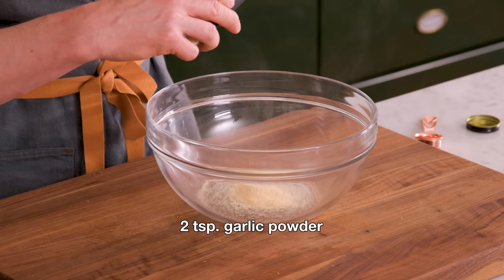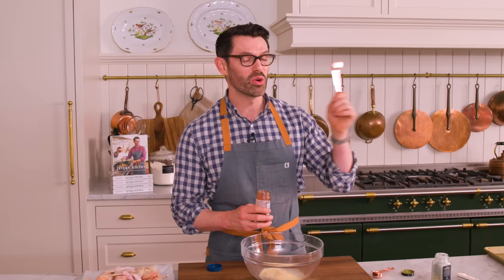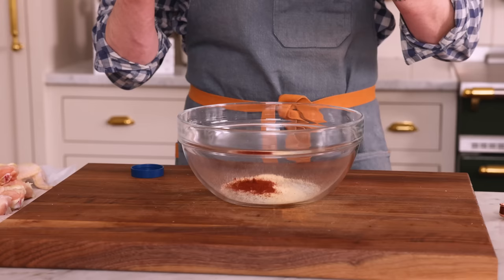We're gonna start off with two teaspoons of garlic powder. I'm also adding two teaspoons of paprika. You could use a smoked or regular paprika, it's totally up to you. And now it's time for two teaspoons of ground pepper.